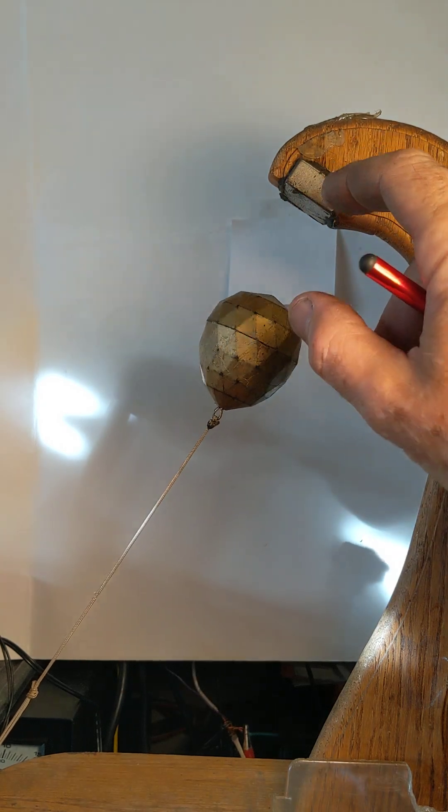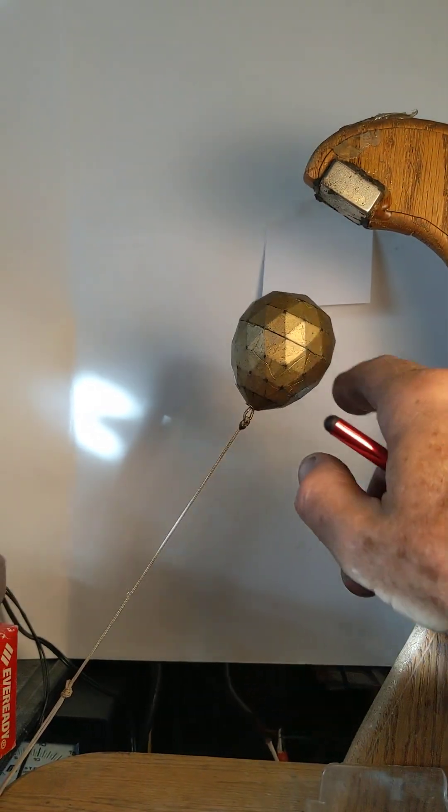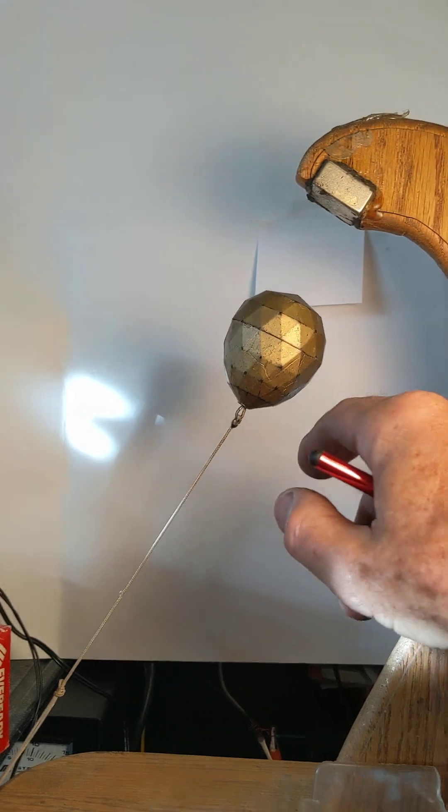These are two magnets that are pulled towards each other. One is suspended on a string. It creates a great conversation piece.